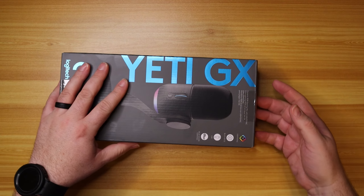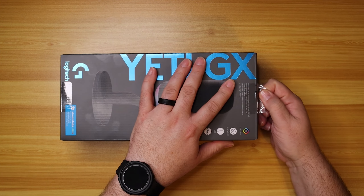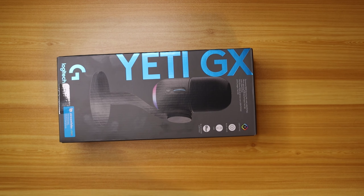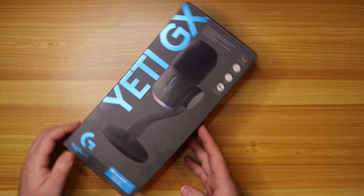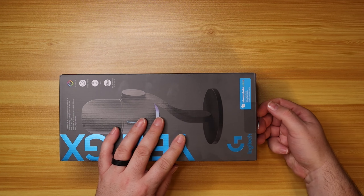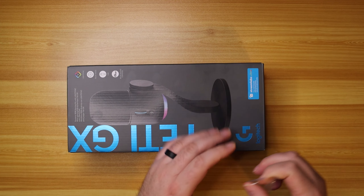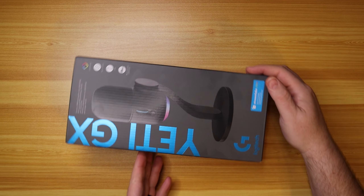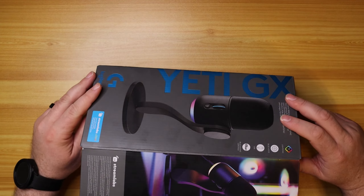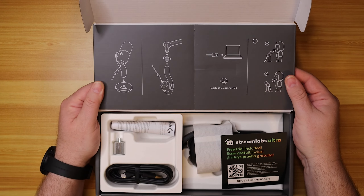We've got stickers on the top and the bottom to deal with too. I want to get in there right away. There are two pull tabs, and then our last one. It makes it so nice to have these easy peel-up tabs to get the tape off. Here we go — there she is.